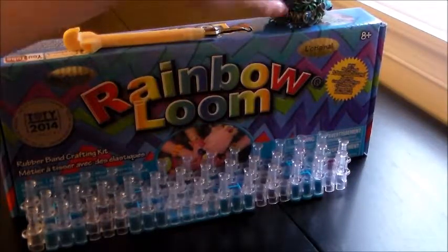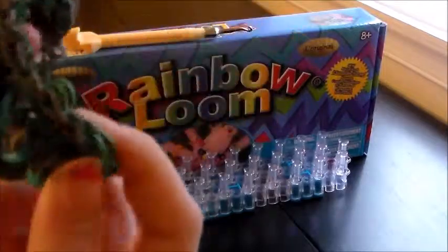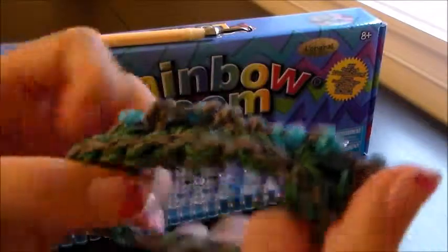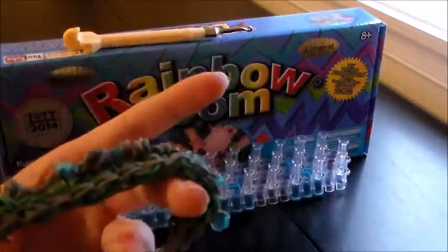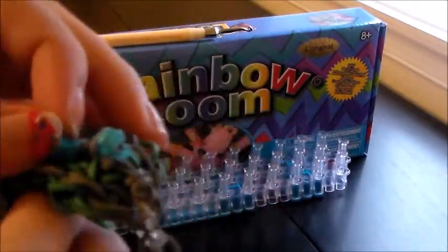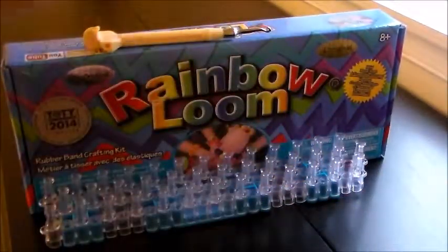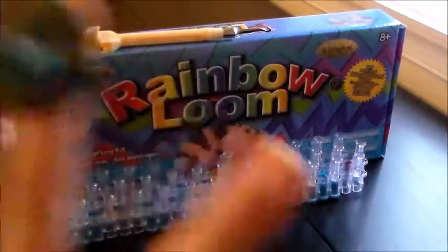Hi, what's up guys, and today I've got a tutorial for you guys. It's my original design, and I call it the Godzilla bracelet, because it looks like Godzilla's back — he has those spikes. In the newer movie, when he blows fire, his spikes all turned blue, so I added some blue in the spikes. But you can make the spikes one single color, or as many colors as you want. I suggest having at least two or three.